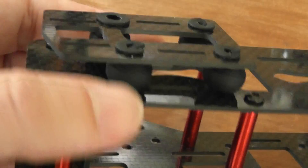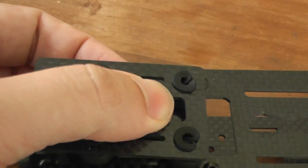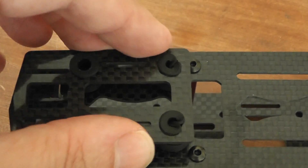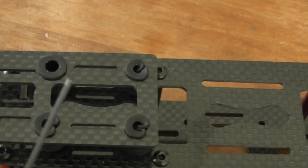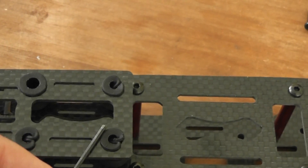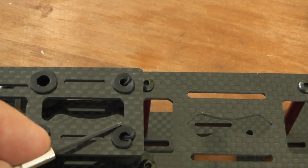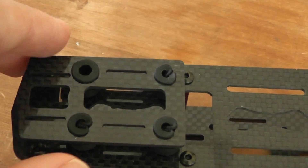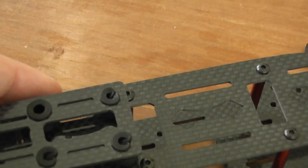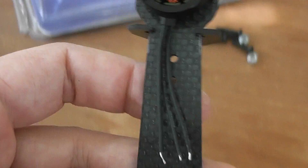After when you finish that, you will have to insert these small standoffs. They are a little bit hard to insert without breaking, so use a small tool like this but being very gentle. Start to insert a part, then turn around, and little by little you manage to insert them both.